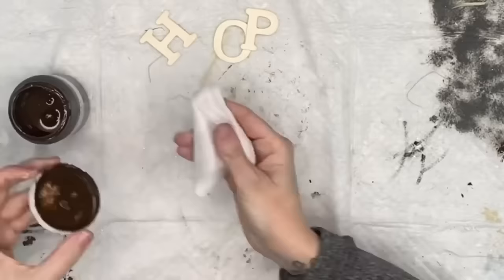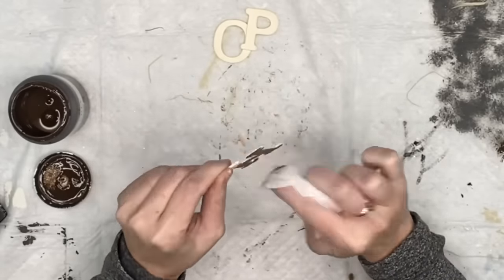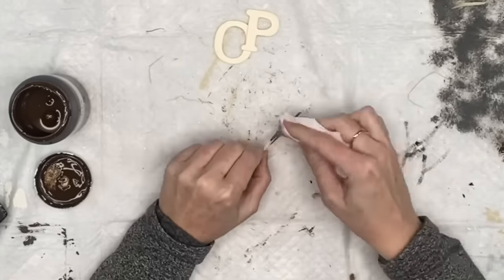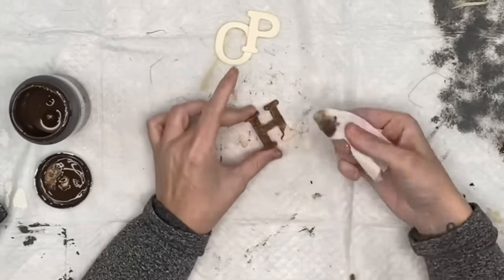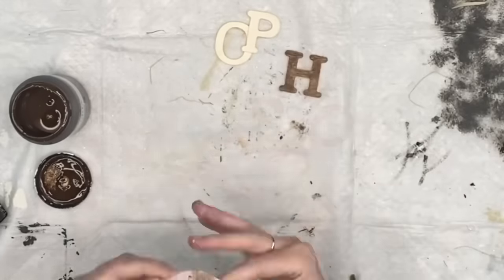We're almost done — just taking these wood letters from Dollar Tree, a baby wipe, and antique wax, and we are going to stain them up. You can also use the black sticker letters from Dollar Tree, vinyl, or make a stencil as well.